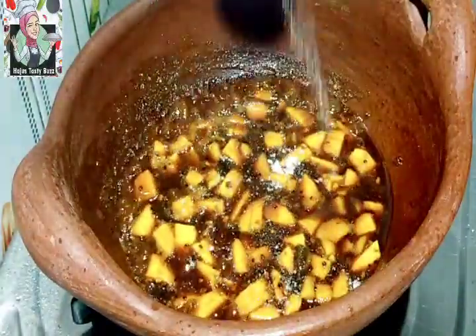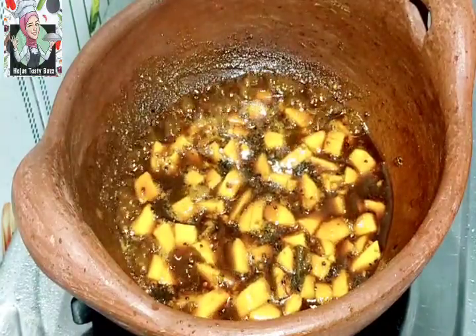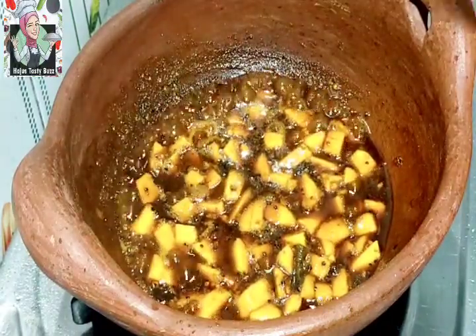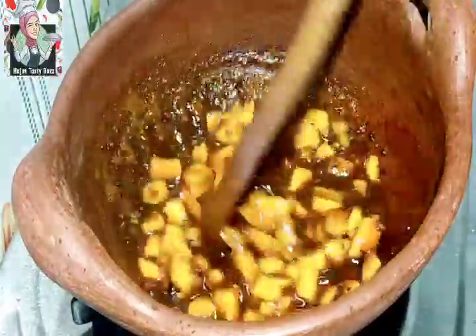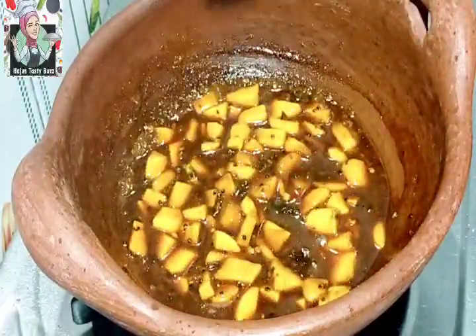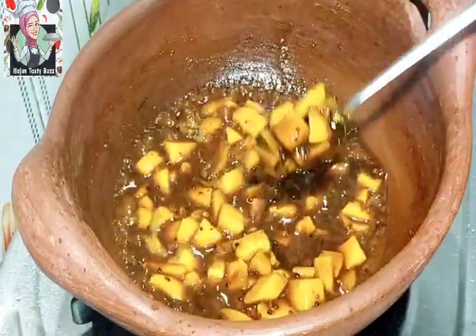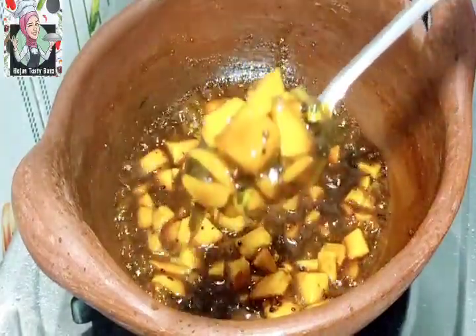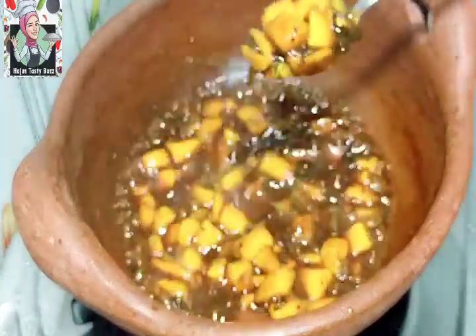Mix the whole thing. We have the same taste as well. Then mix it up — I will try my favorite taste.